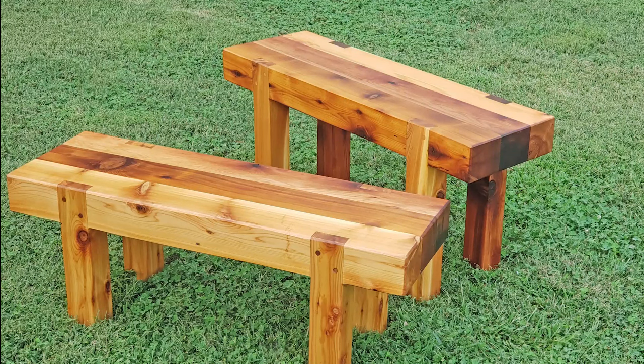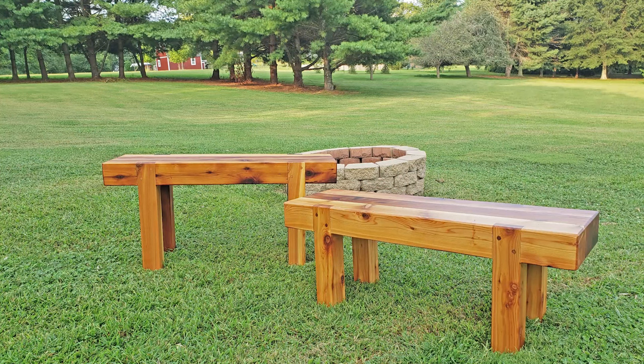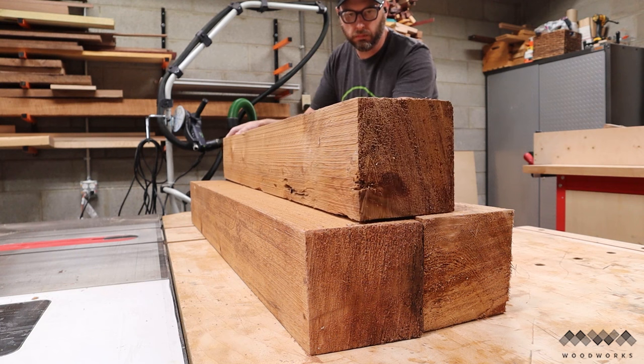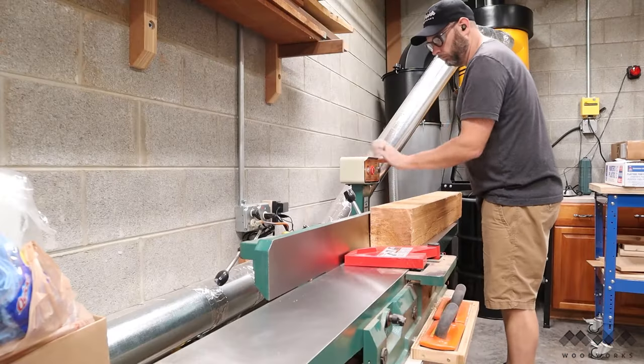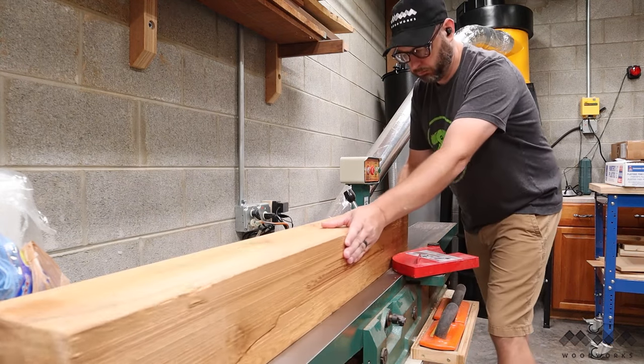Hey guys, I'm Matt from MWA Woodworks, and in this video I'll show you step-by-step how I made this outdoor bench seating from red cedar. For this project, I'm starting with 6x6 red cedar beams. Normally these would be used for building outdoor structures, but these will work perfectly for some stout benches.